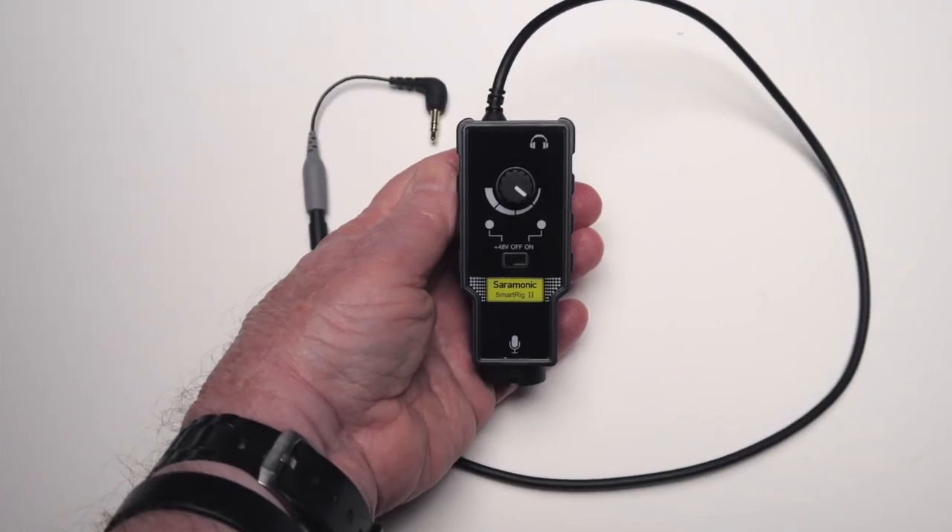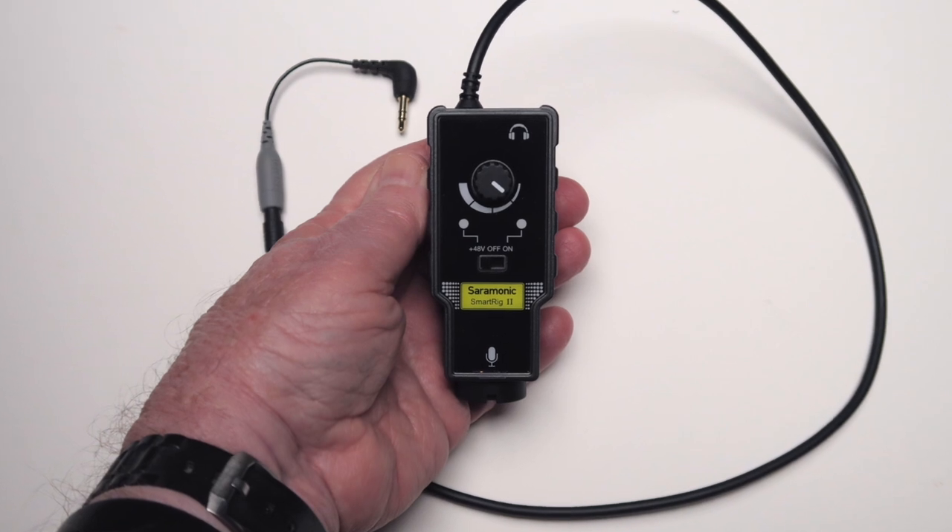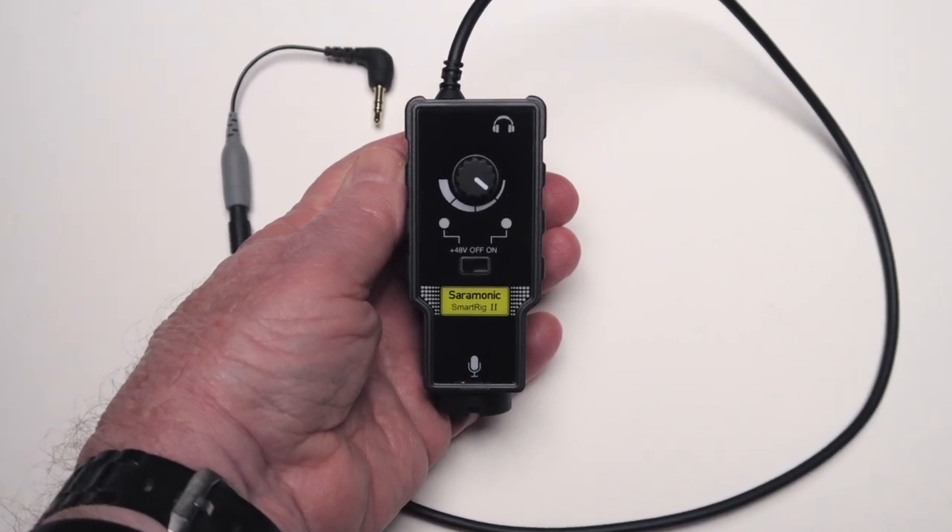Now all these solutions work, but they're not exactly the simplest solutions and they do involve equipment that you may not own and don't wish to purchase. This small Saramonic smart rig preamp is very inexpensive — it costs just $25 on Amazon, and I'll leave a link below in the description. It accepts an XLR cable from your XLR microphone, provides 48-volt phantom power for your condenser microphone, and has a 3.5 millimeter cable that plugs directly into the input on your DSLR or mirrorless camera.